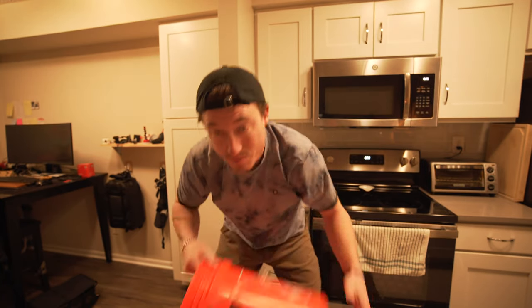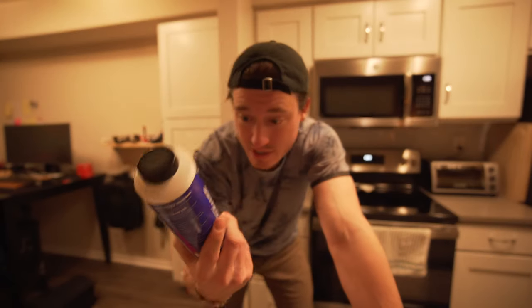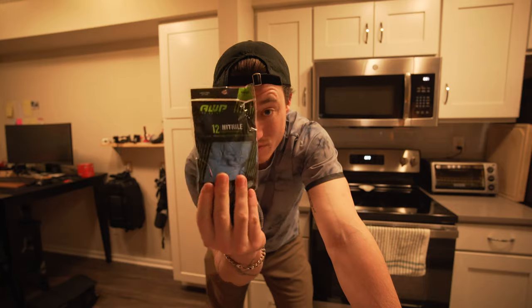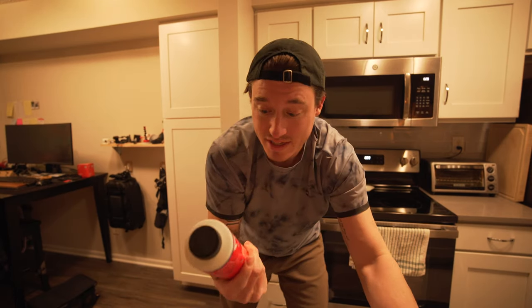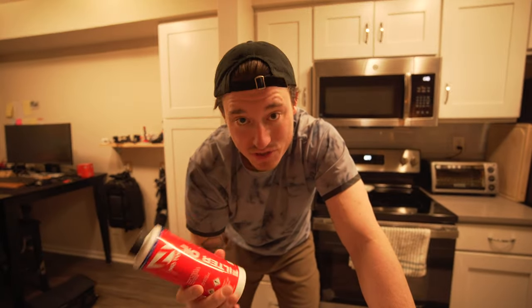Today we're going to be cleaning the Rottweiler intake foam filter. You're going to need a few things before we start: first, a bucket; this specific filter cleaner, recommended by Rottweiler, though you can use whichever one you'd like - I'd suggest sticking to the manufacturer; some rubber gloves; some dish soap; some filter oil - I like to use this from Motul, though Rottweiler recommends the same brand that makes the cleaner; and of course water.